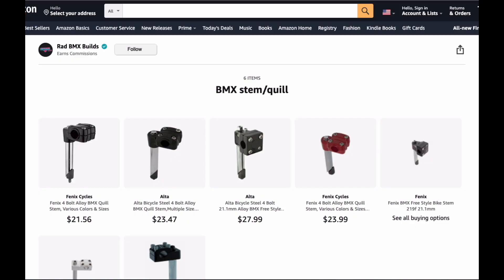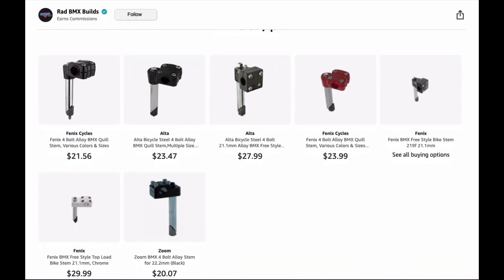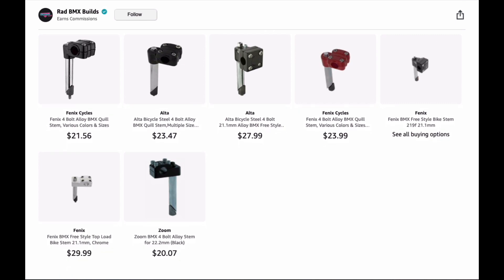The next list is BMX Stem or Quill. Different sizes — your old school bikes are a one-inch quill, whereas new school are one-and-one-eighth threadless. I put both in there. You're going to find the old Suntour type one-inch stems, the repop GT front-loading mallet type stem, and some older top-load four-bolt stems in different colors.